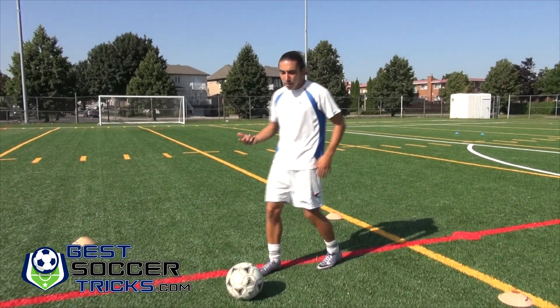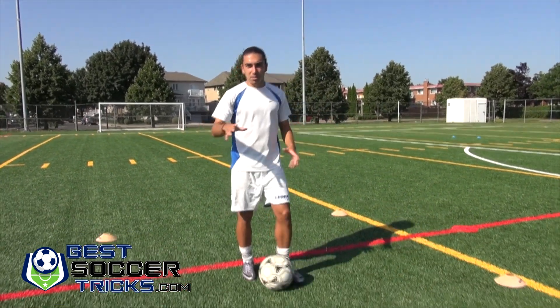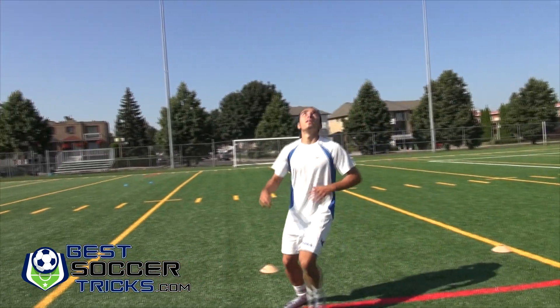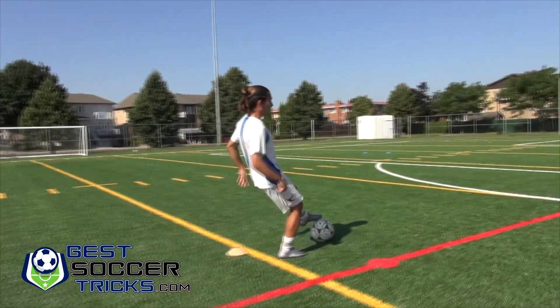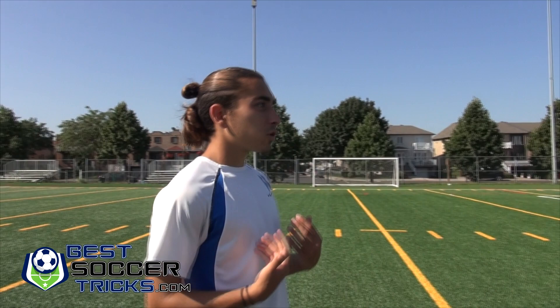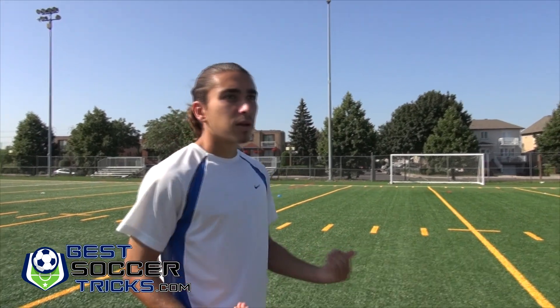Another variation is instead of always standing back to goal — since it's a square and all the nets are diagonal — you could play it and take a touch in different directions, or face the net, however you want. Don't always do it back to goal; try different positions so that in a game you'll also receive the ball facing goal and practice different types of game situations. I hope you enjoyed the video — drop a like and subscribe to bestsoccertricks.com, thanks for watching.